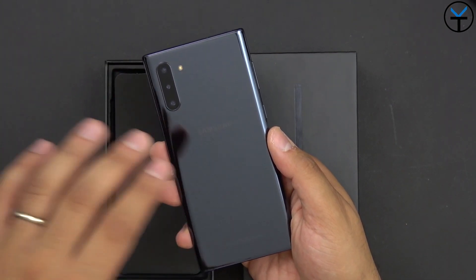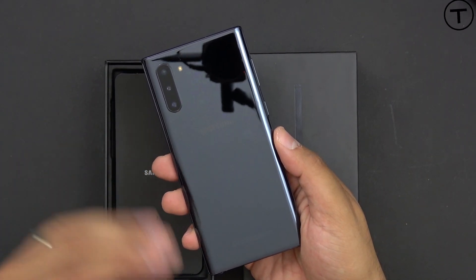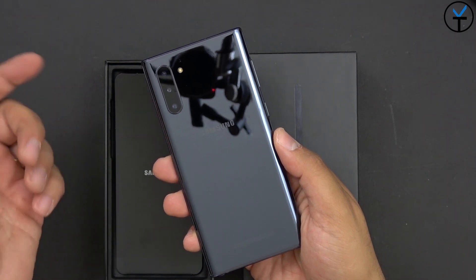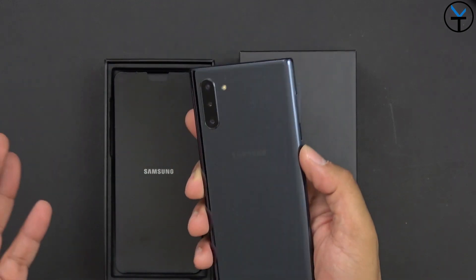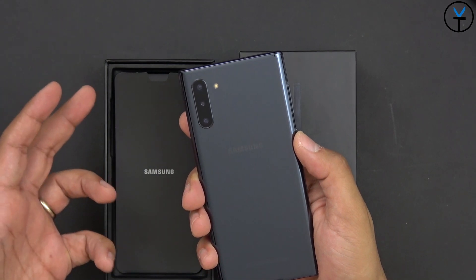We do not have the depth sensor that is available on the Note 10 Plus, but that's a little bit of a difference — no big deal. They did the exact same thing with the S10 and the S10 Plus: they added an additional camera, although not on the back — they added it on the front for the secondary camera. Keep in mind, there's always going to be a difference between a standard line of a device and the Plus line. It's always going to be there.